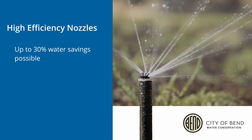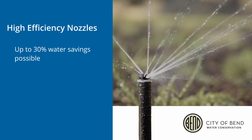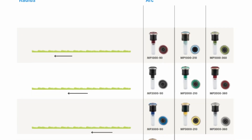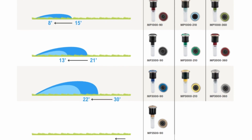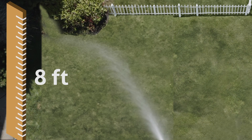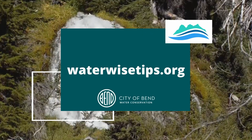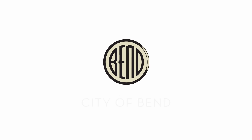As a result, water use can be reduced up to 30 percent with the switch to high efficiency nozzles. Just like traditional sprinklers, you may take into account the appropriate size nozzle for the area and make the necessary adjustments to keep water in the landscape and out of the streets and sidewalks. Thanks for joining us today. Hopefully you learned how high efficiency nozzles can improve your system performance and save you money on water. For more information on rebates and other resources, go to waterwisetips.org. We'll see you next time.